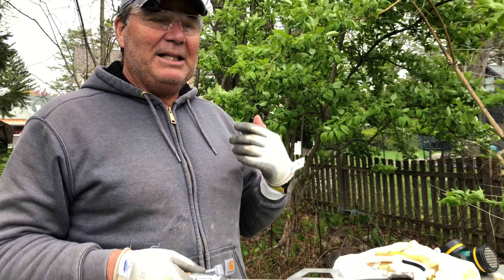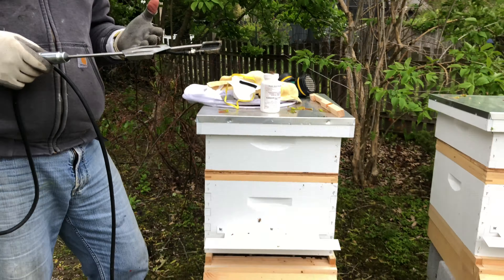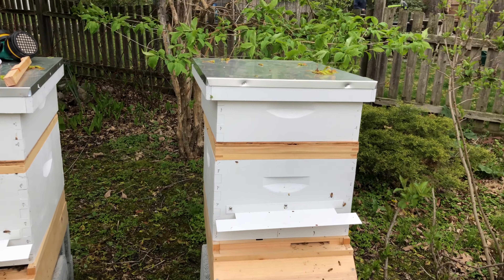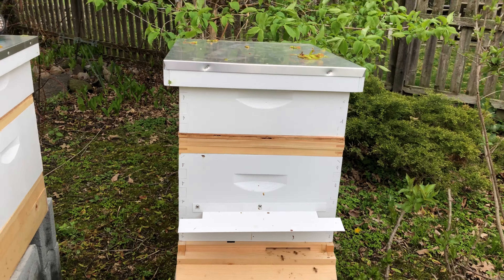It doesn't hurt the bees. You'll see and hear them when we're finished — when I pull away the cloth you'll hear them fanning, and if you look you'll see them turning around and trying to blow the smoke out. But they don't rush out like they would with other smoke. When you're fogging with a smoker they really rush out, but with this they don't necessarily rush out.